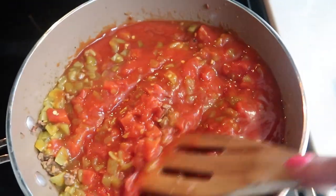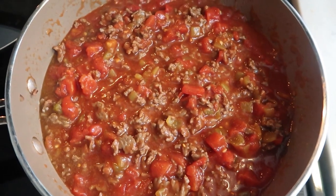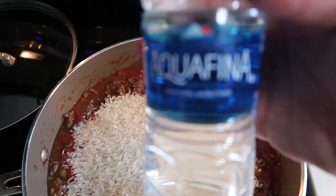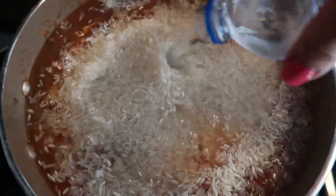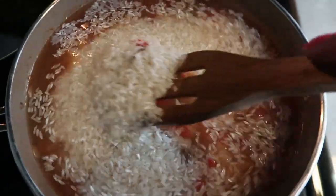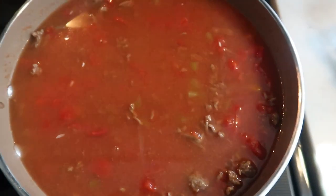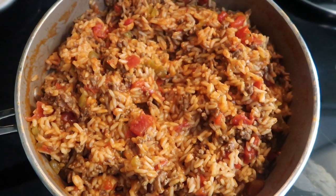After it cooks for a couple of minutes, give it a quick stir, then add in two cups of rice and two cups of water. Pop it on high so it comes to a rolling boil, put a lid on it, and let it cook down for about 15 minutes. It's taken me all of six minutes so far to brown the hamburger and add all the ingredients, so we'll let this cook about 15 minutes, or until the rice is cooked through.